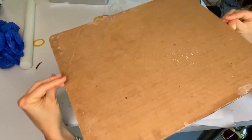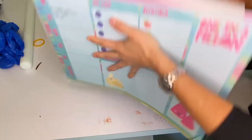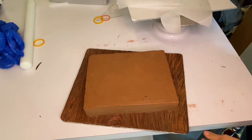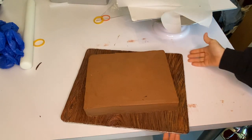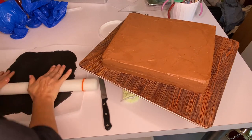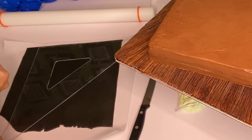Now the scariest part of the whole thing is flipping this cake over. This time I chose to do a rectangular cake, so all of the design and the sculpting is going to be on the outside.